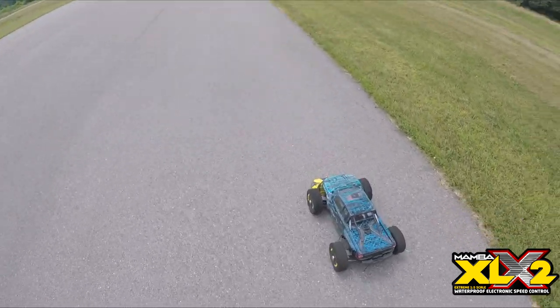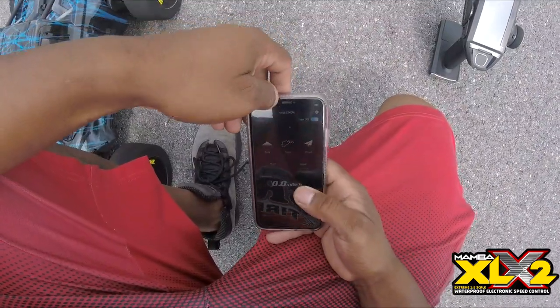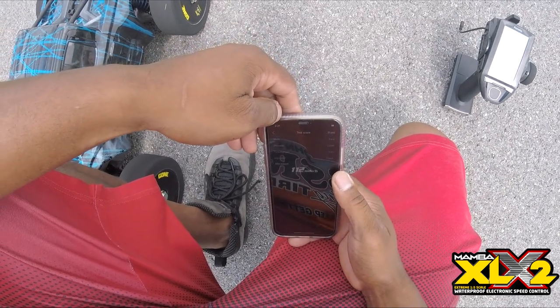ESC fan is on, of course. Let's see what speed we got on that. That was 112 miles an hour. Not bad at all — 112.